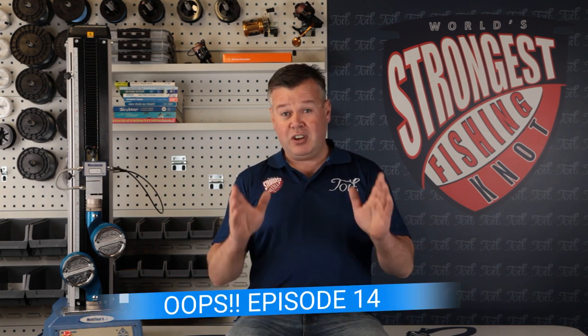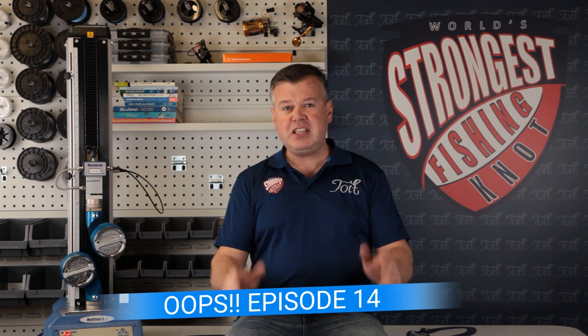Welcome to Toyed Fishing, episode 4 of the world's strongest fishing knot, where we're aiming to test every single fishing knot there is to find out which is the strongest, based on rigorous testing and lots of line weights and line types.